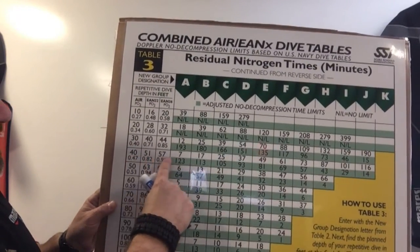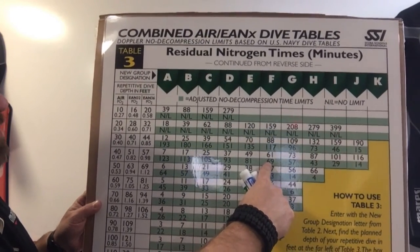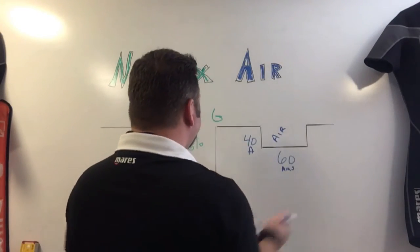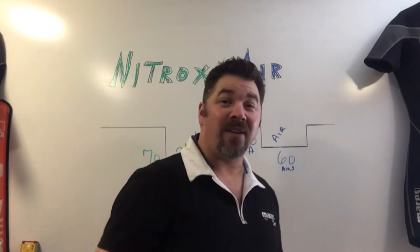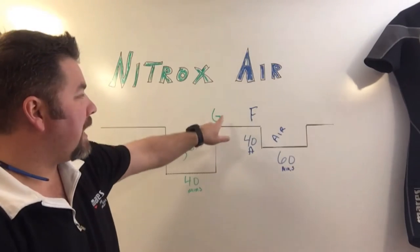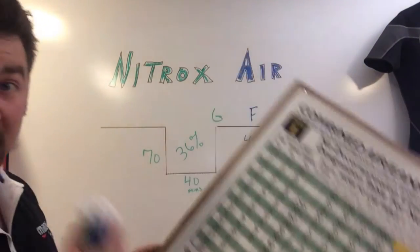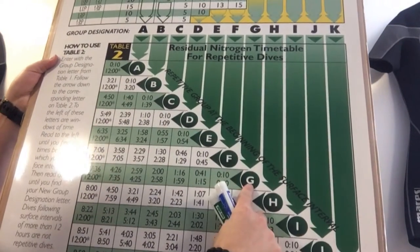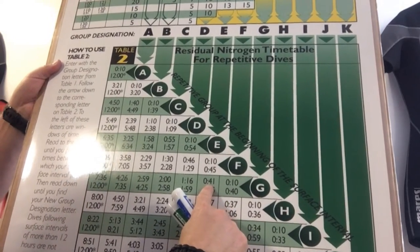On the air column at 40 feet, 57 rounds up to 69, and that gives me a pressure group of F. Then to find the minimum surface interval I go back to Table 2, the surface interval chart, and I need to find out how much time it takes to go from a G to an F. I go to G, scroll down, scroll over to where it intersects with F, and it shows me the minimum surface interval is 41 minutes.